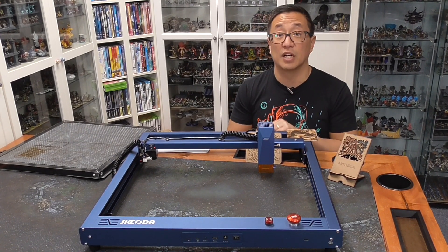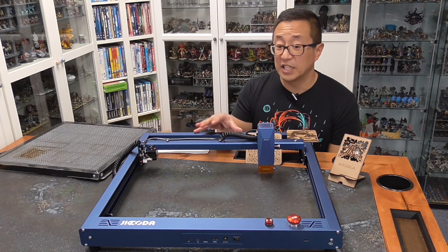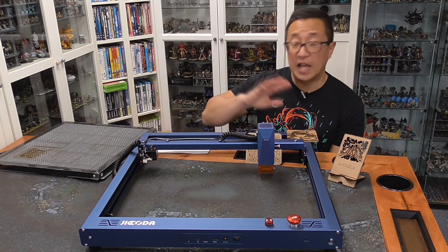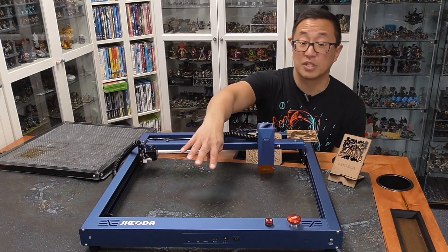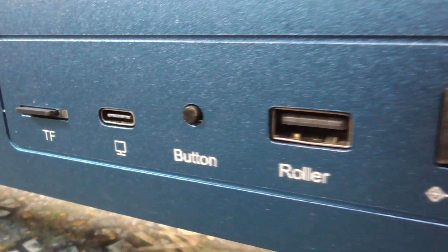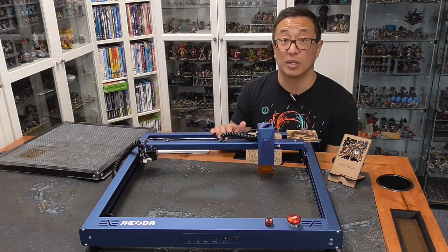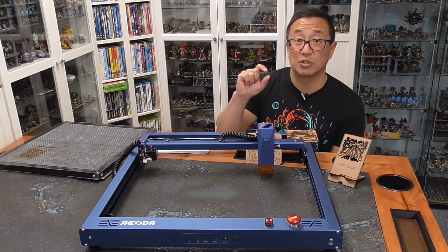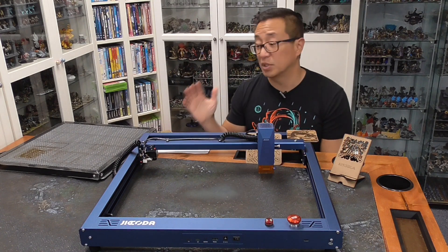That setup issue is going to be common for a lot of other cheaper diode lasers. One thing that's a little different with this one is you do need to hook your computer up to the machine. I couldn't figure out a way to put the files into the micro SD card that goes into the front. Instead, I used a USB cable to hook up to my laptop in order to run the files. The Creality 10-watt laser I reviewed — check that out here — you could actually put the file onto an SD card and it would run without needing to hook up to your laptop.